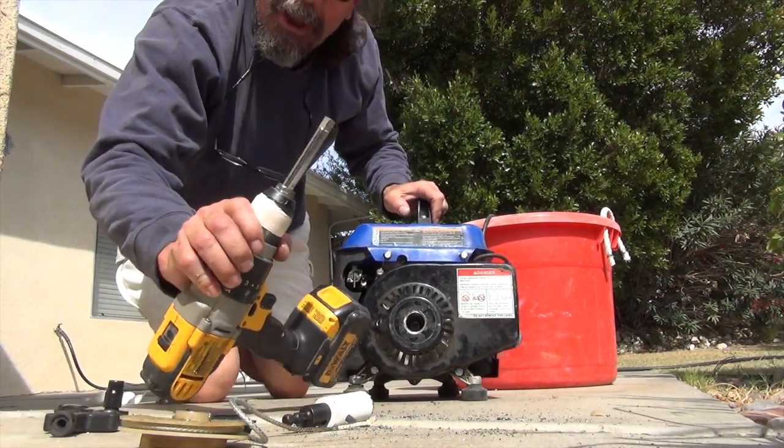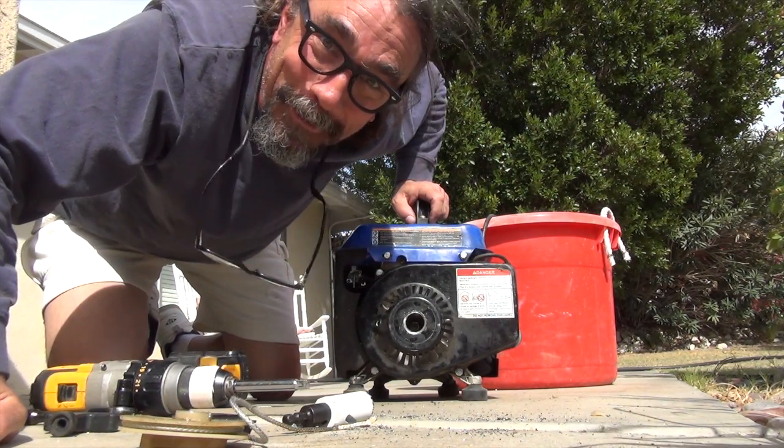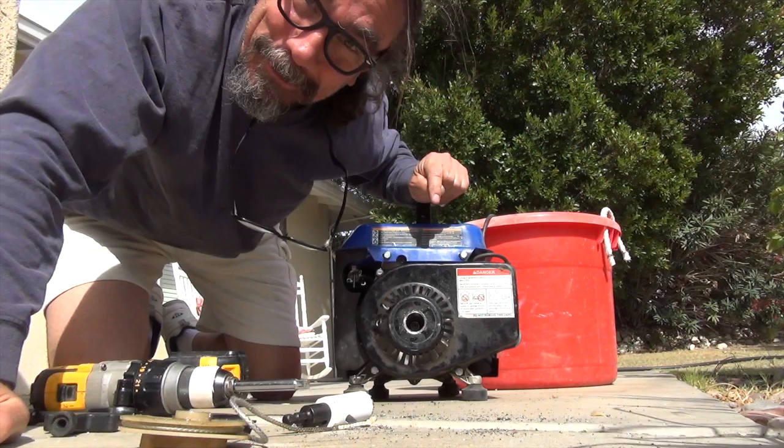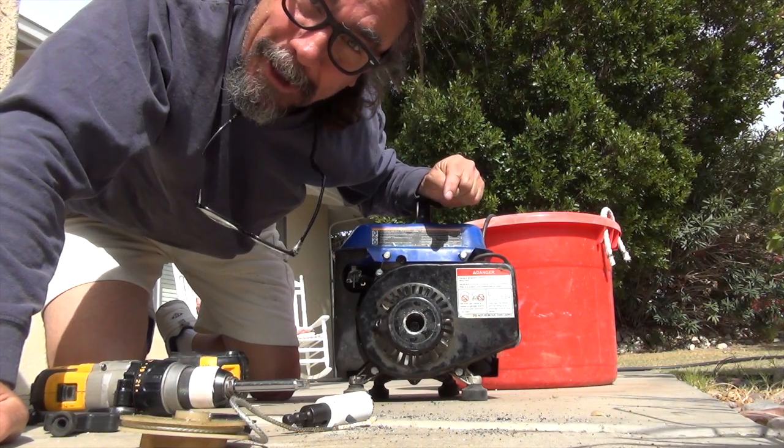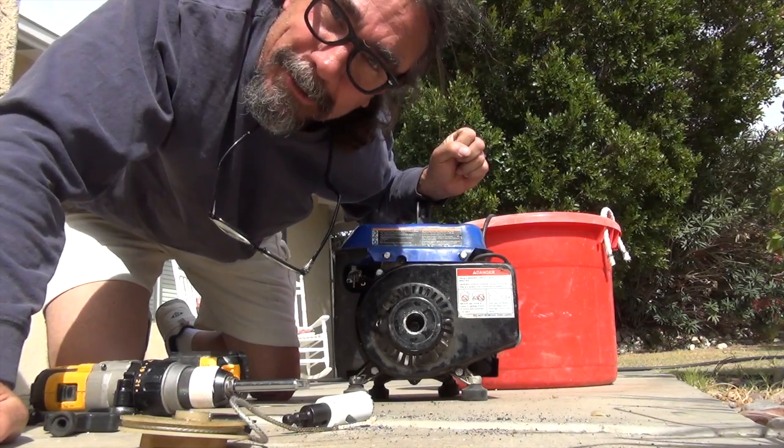When I pulled it out, the socket popped off and it's caught in there. So 15 minutes ago it was broken, it works now, but now I've got to take it all apart to get the socket out. And I've got to figure a way to lock that socket in there nice and tight.